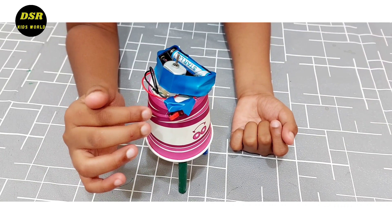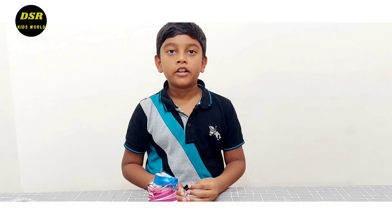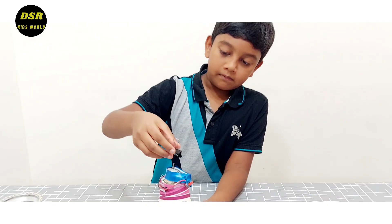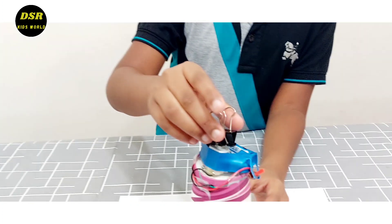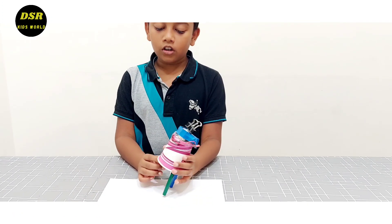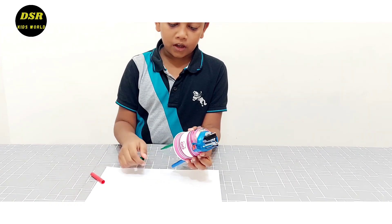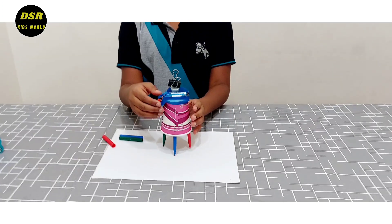I have just attached the switch over here. I was planning to put a propeller over here but since the weight was less, I am putting a paper clip. Now it's time to test. Keep the wiggle board on a piece of paper, remove the caps of the markers, and now let's turn it on and see what happens.